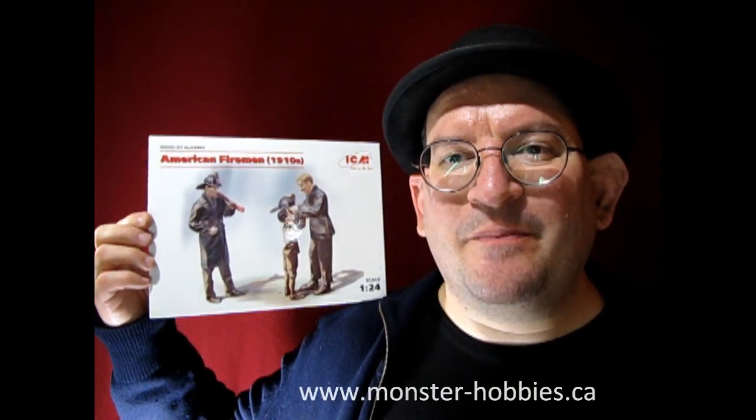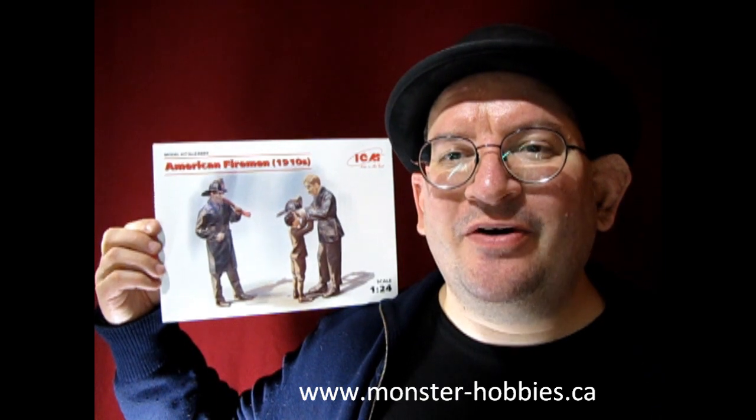Hello once again Monster Hobbies, Model Car Garage Mechanics. Welcome back to another unboxing video.